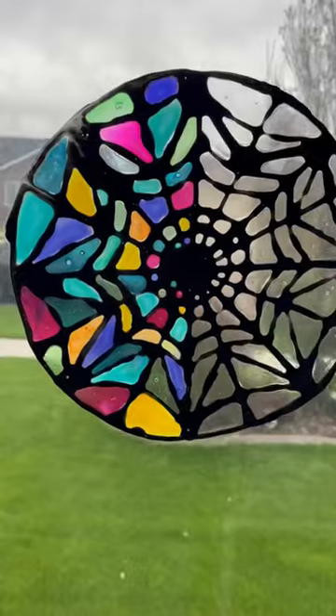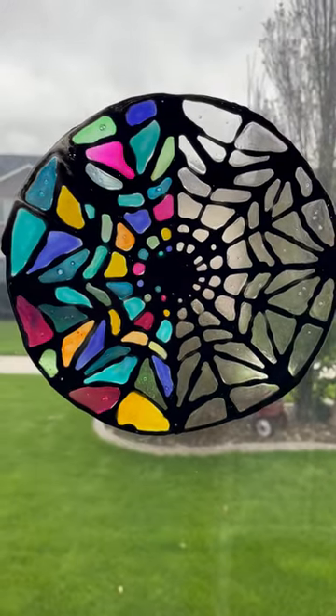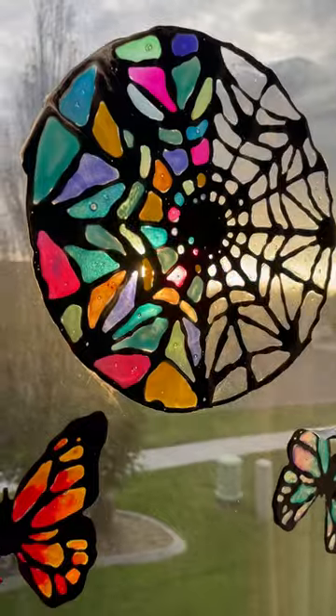You add a little bit of water to stick it to your window, and it looks amazing. My only problem is I want to make this like 80 times bigger and fill my entire window with this.